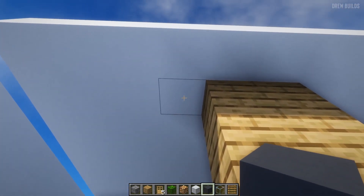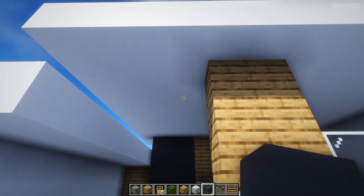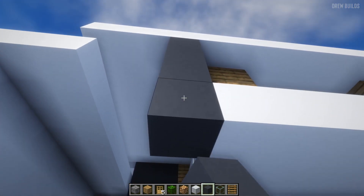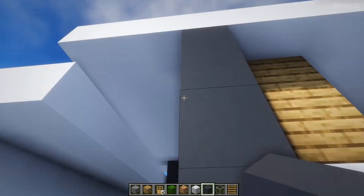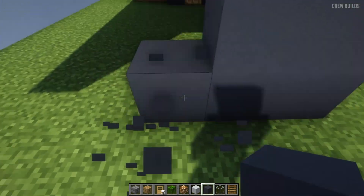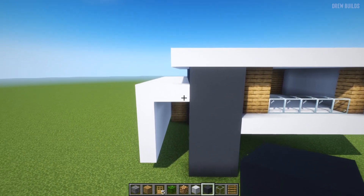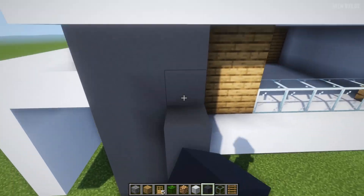Then we're going to use gray concrete and build across like this, then build across down — building all the way down again so it's just the same as the front, except this time it's at the back. Then we're going to extend this out again.